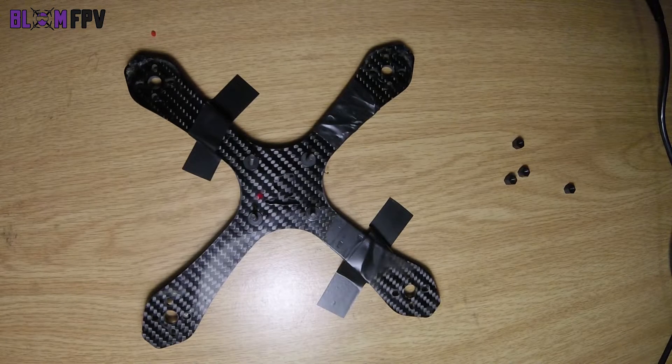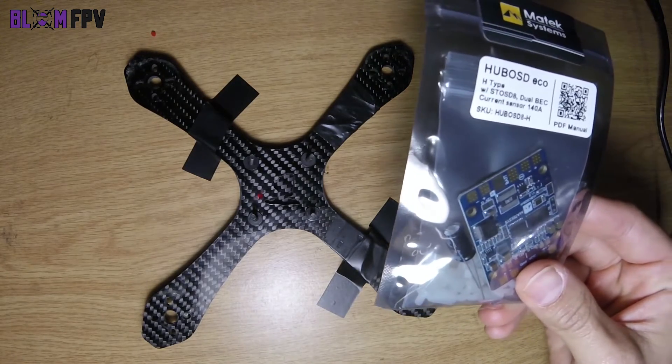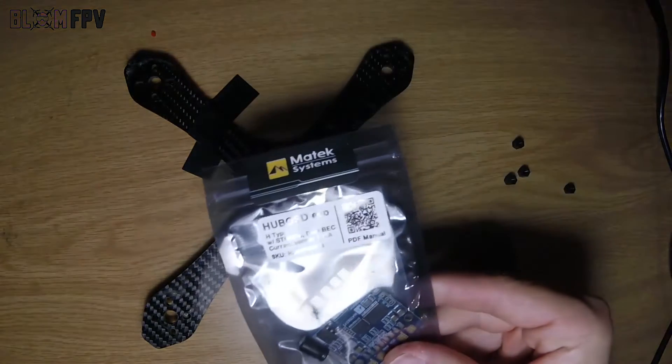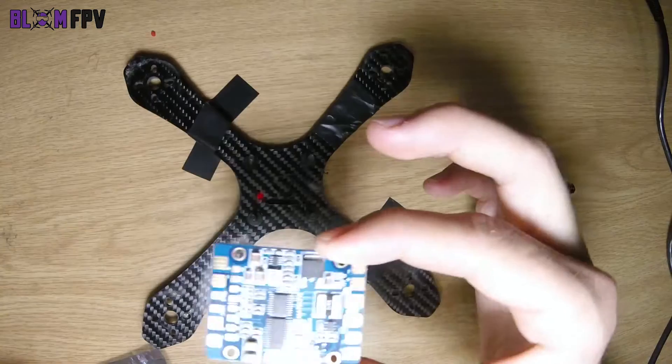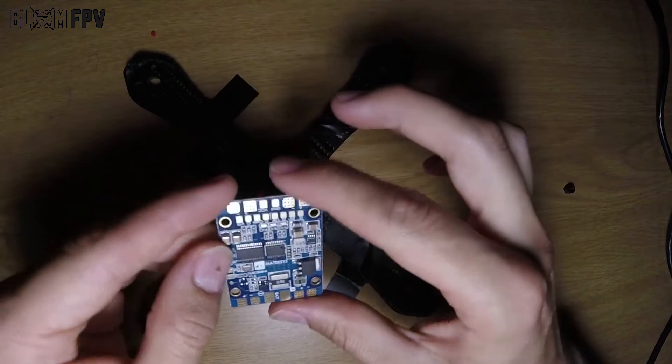Hello and welcome to another how-to video by BlomFPV. Today I will be doing a how-to video on wiring up your Matech Hub OSD, which is pretty sweet.